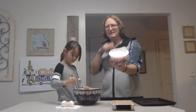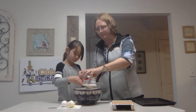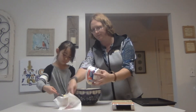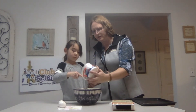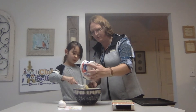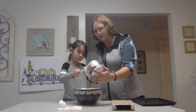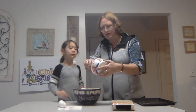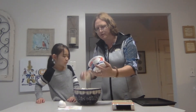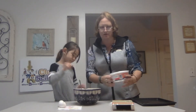Now what we're going to do is you just take the entire thing of Cool Whip and plop it in. Use that spoon. There you go. And it's going to take probably a couple of minutes to fully mix, so go ahead and mix it all up.